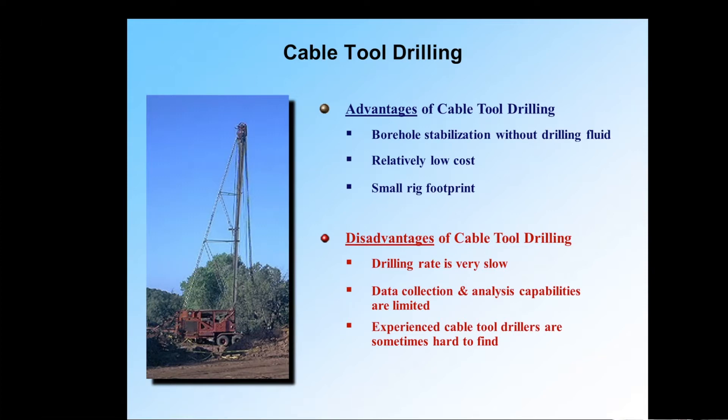The data collection and analysis capabilities are limited — that's because of the driven casing. When you advance a casing, things like geophysical logs and such are limited. But the bottom bullet is the big one: experienced cable tool drillers are hard to find. Cable tool drillers are craftsmen, they are artists. You don't go and work on a cable tool rig for a week, a month, or even a year and become a driller. It takes time and training.